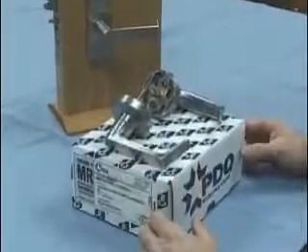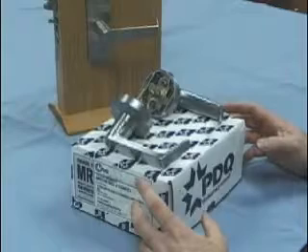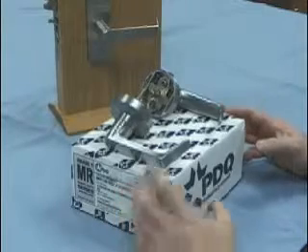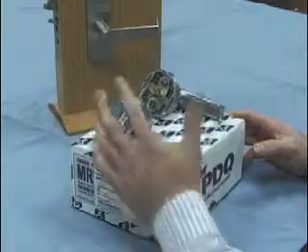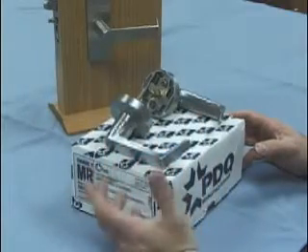This segment is going to show you how to re-hand PDQ's mortise lock trim. This is F trim and it's a Philadelphia lever. This is sectional, so PDQ's designation would be PFSF.